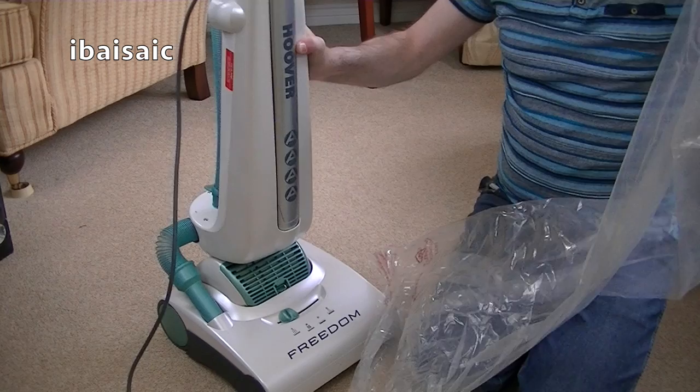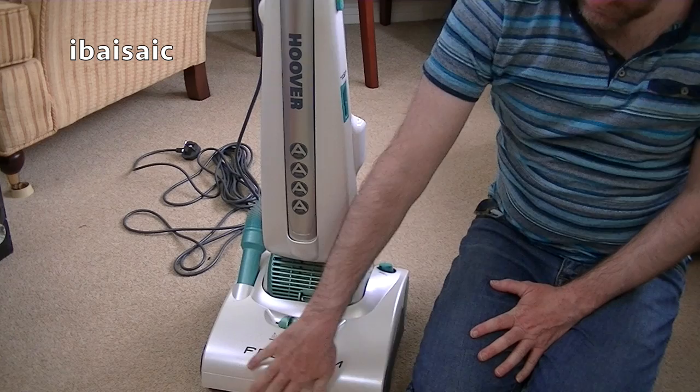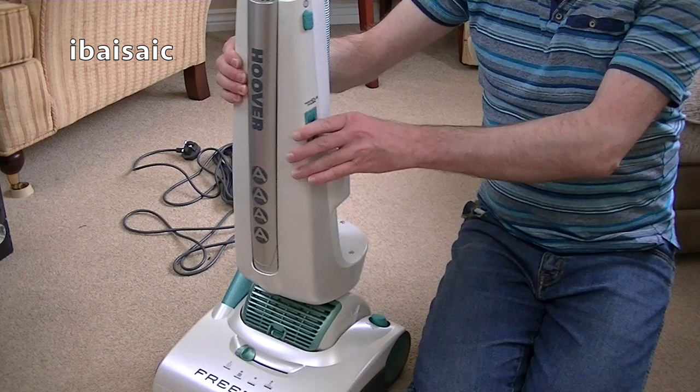It is a Pure Power base. I've already put a picture up of the base I wanted — a completely redesigned base, much more substantial, and it also has a proper furniture guard. There's no furniture guard here; it's just one piece of plastic. It's slightly more textured, but it's not the nice rubber guard that the cleaner I ordered had on the website.